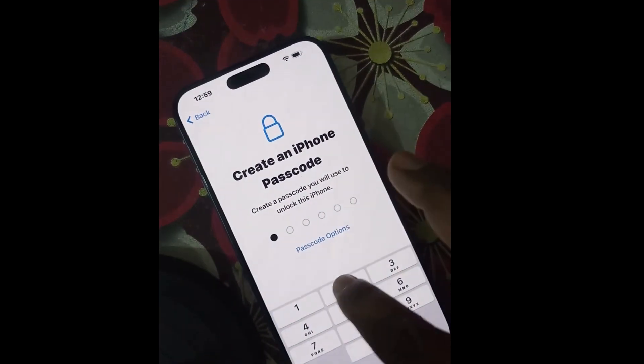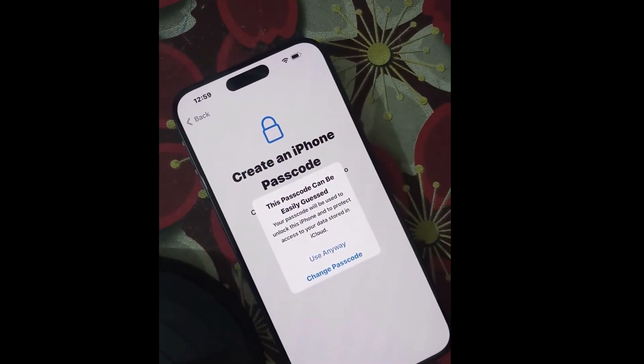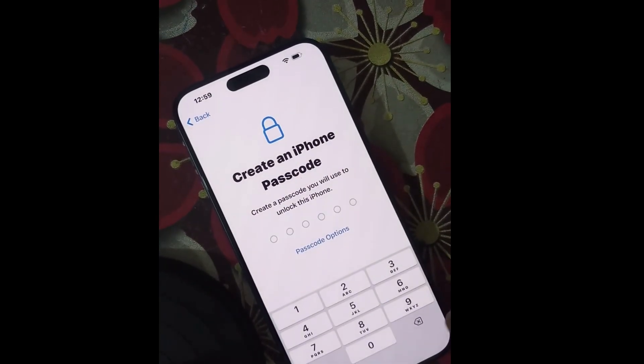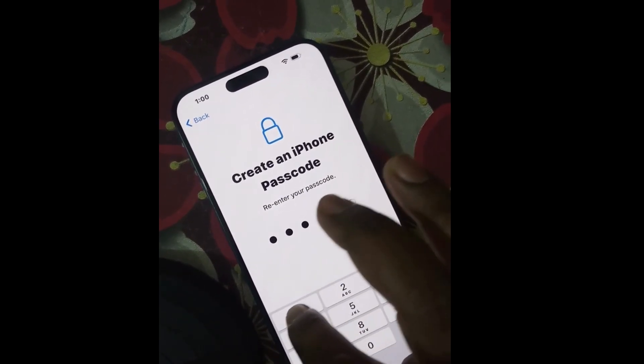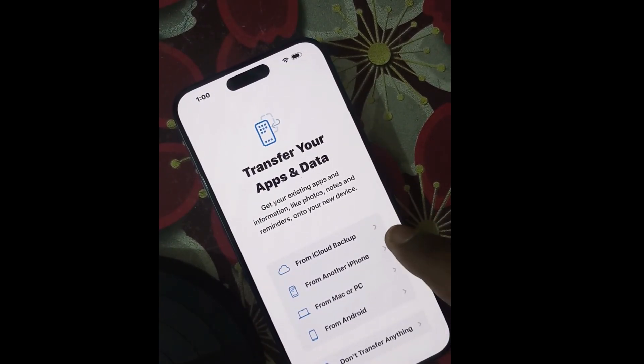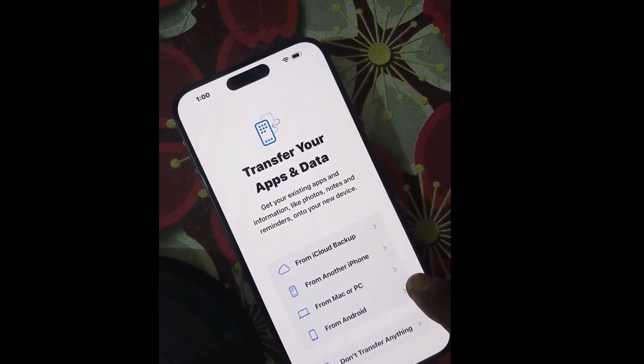Create a passcode you will use to unlock this iPhone. This passcode can be easily guessed, so choose something difficult. Enter and confirm the passcode. Next, you can transfer your apps and data from iCloud backup, another iPhone, from a Mac or PC, or from Android.